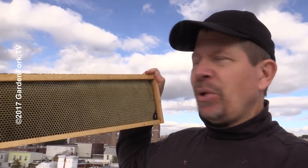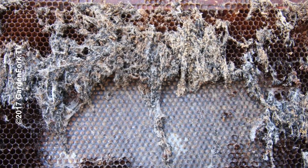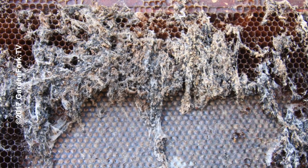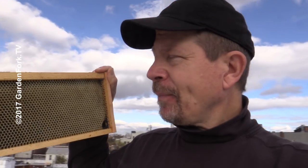If you just leave this in a dead hive, or you just put these in your garage, there's a moth that comes and will lay its eggs in here and just create a giant mess. There's different ways to prevent that — some people just leave these exposed to the cold air, some people put them in a chest freezer, a deep freezer. I'm gonna show you a way I just learned about.